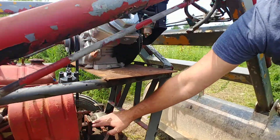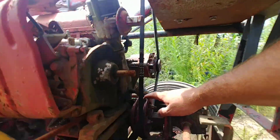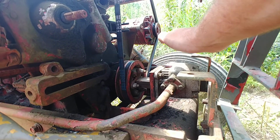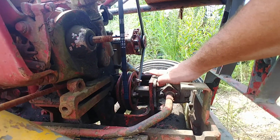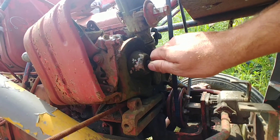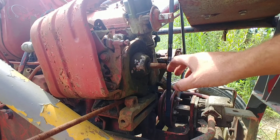And down here you'll see this is your main drive pulley. This is how I've coupled up the hydraulics — this is the hydraulic pump that runs the hydraulics for everything. And this is where I could do that secondary belt if I really wanted to.